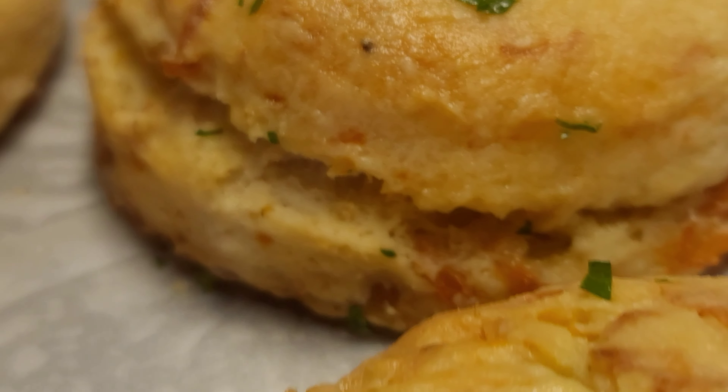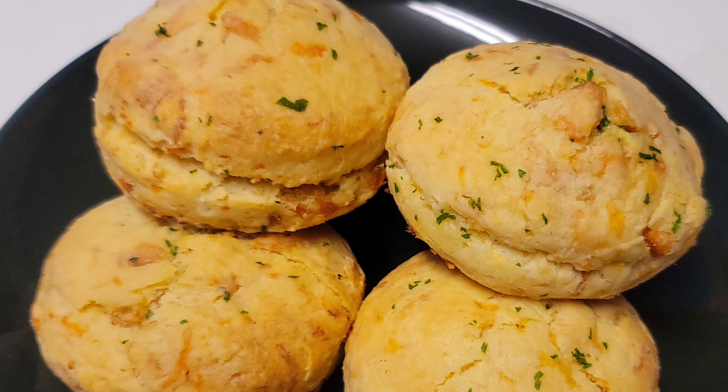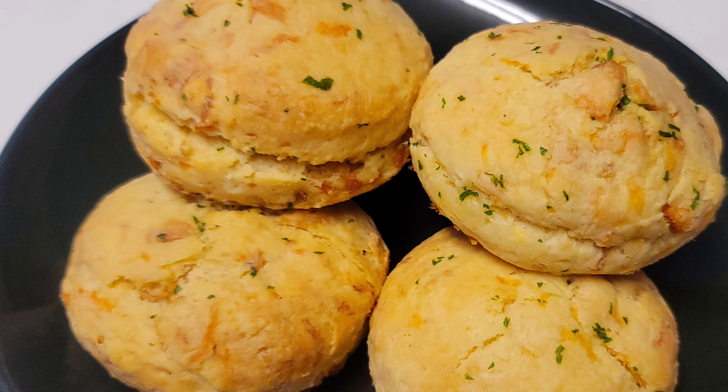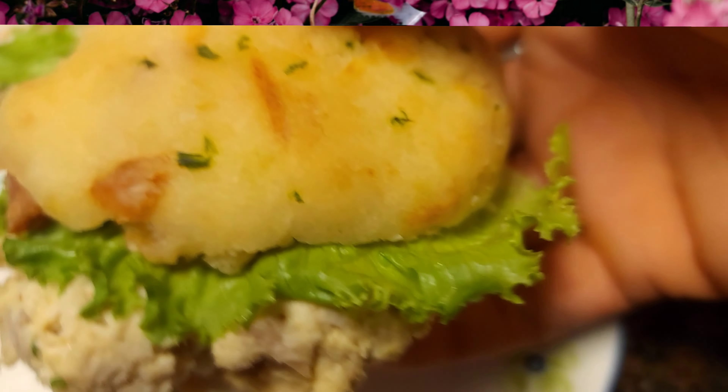Here I'm brushing it with some melted butter — you can add mayo as well over the top before baking, then you can add the butter. I did add some parsley for color, and look at that guys, oh my gosh, it was super delicious!